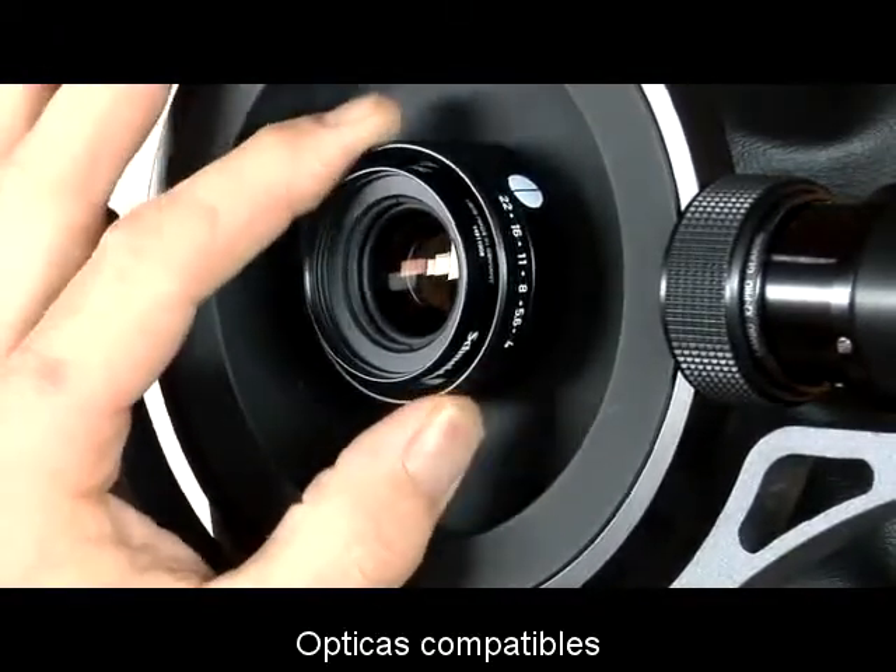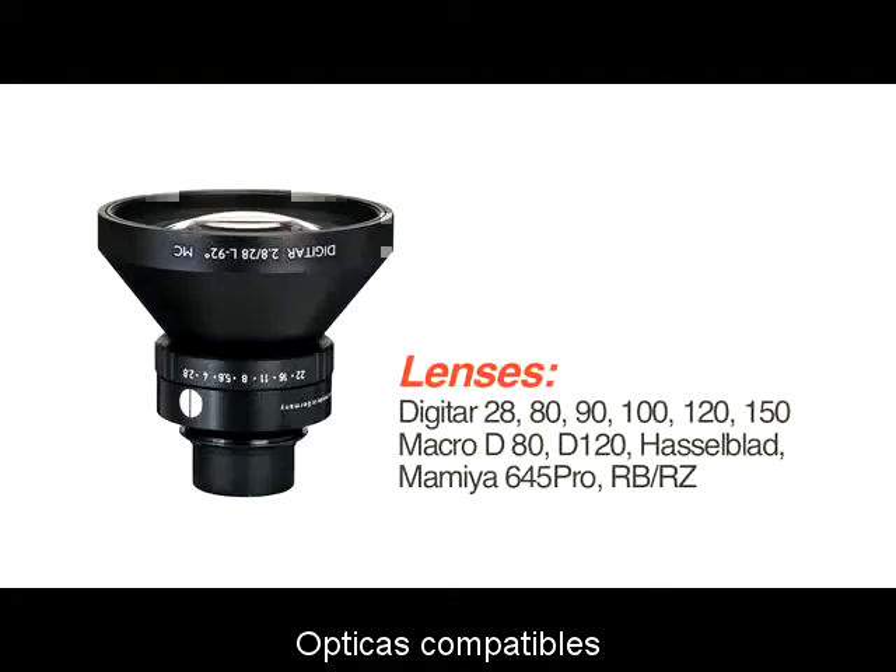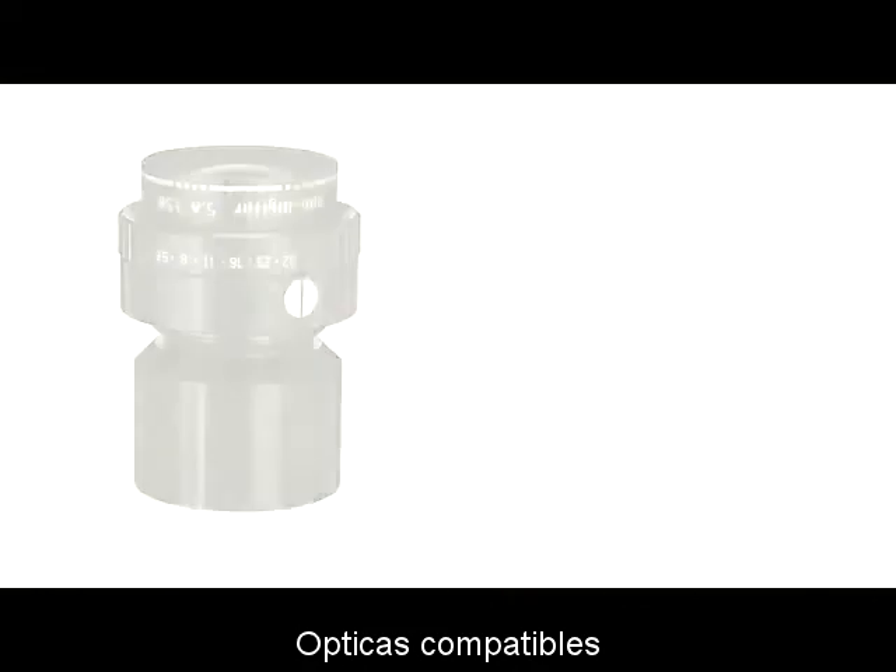The choice of lens plates are flat or recessed Copal 0, flat Copal 1, as well as lenses for Hasselblad CF, Mamiya AFD, RB, and RZ.